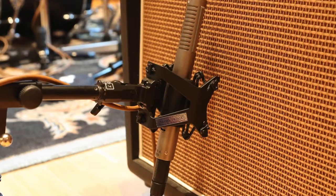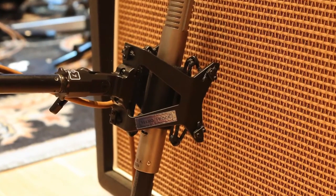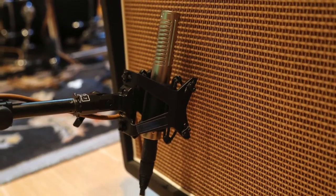This shock mount is our RSM SS1, which stands for Royer Shock Mount Sling Shock 1. It holds our R121, R122 Mark II, R122V, and SF12 stereo ribbon microphones, as well as any other microphones with an approximate 1-inch diameter body.